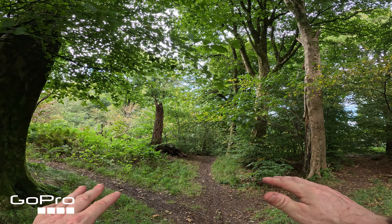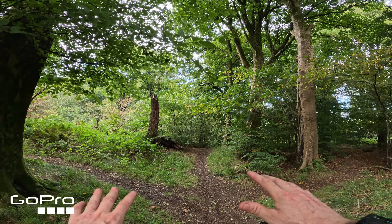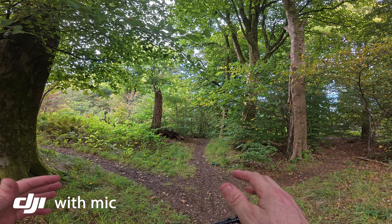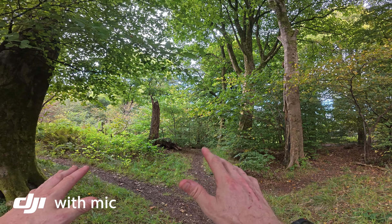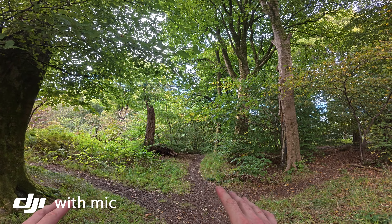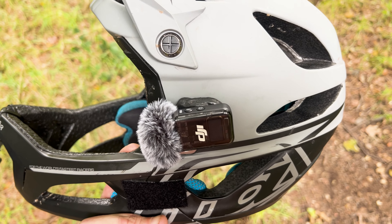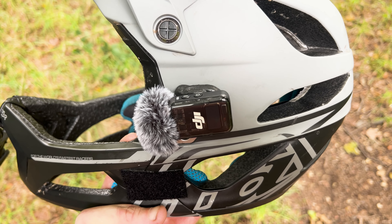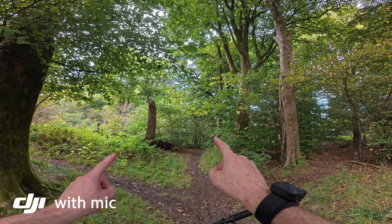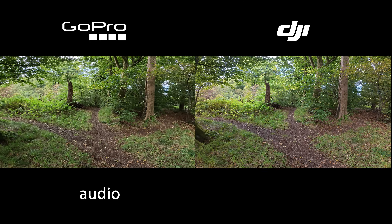For this next run I've upped the resolution on the GoPro to its max 5.3K. I can't do that on the DJI so I'll leave those settings the same. The one thing I can improve is the audio — at the minute I have it hooked up to the DJI Mic 2 which is stuck to the side of my helmet with a bit of black tack. I just need to get my gloves on and send it down the trail — let's do this.